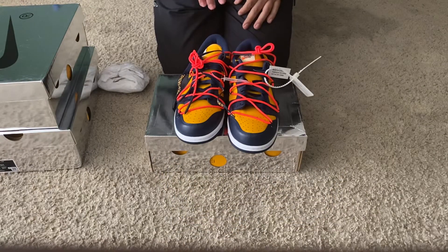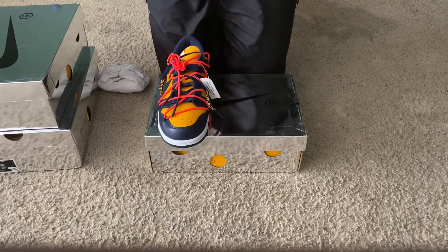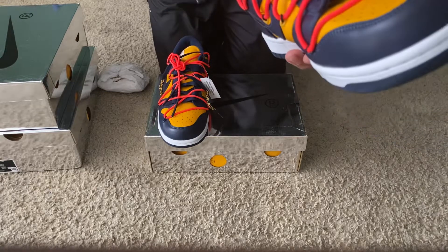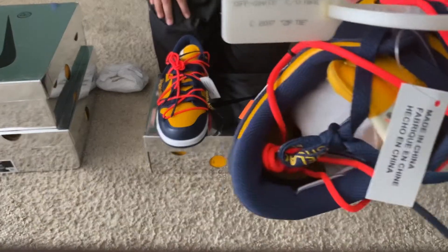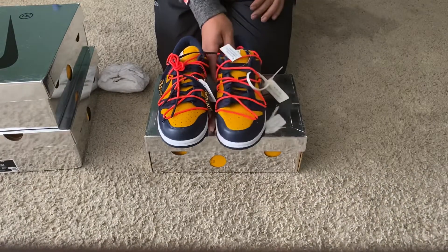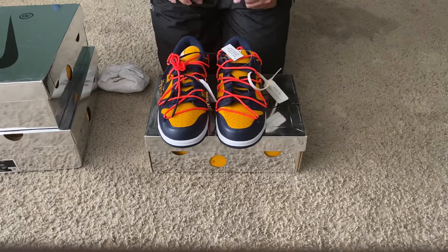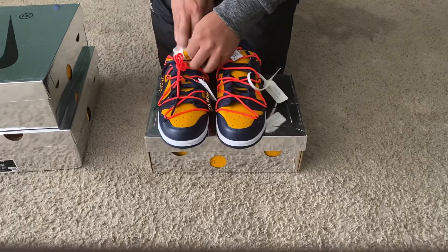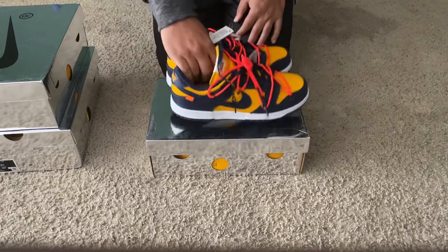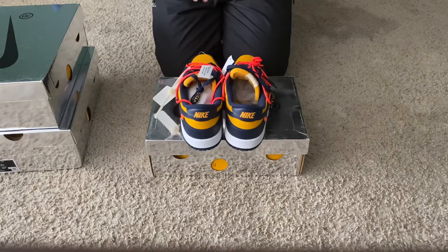So far this pair is pretty much one-to-one to the retail pair. Let you guys take a good look at the Off-White zip tie — I'm not 100% sure, I gotta double-check to see if the zip tie is correct as well. Let me give you guys one more quick 360 of this — this is the University Gold pair.